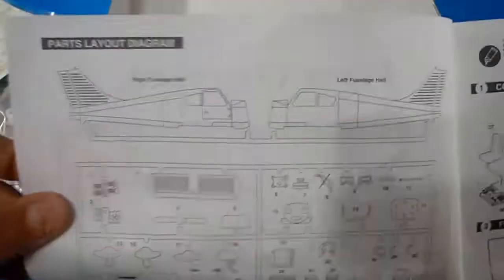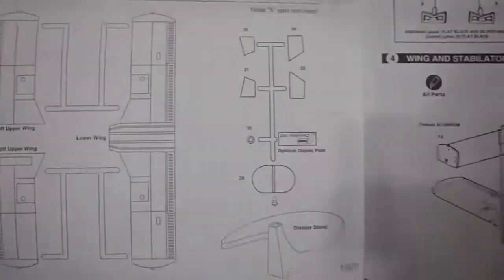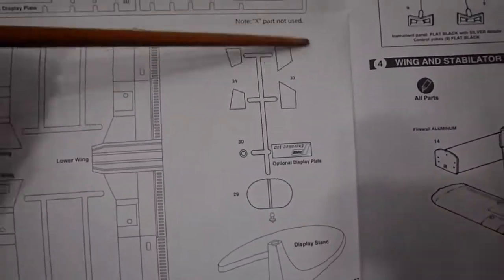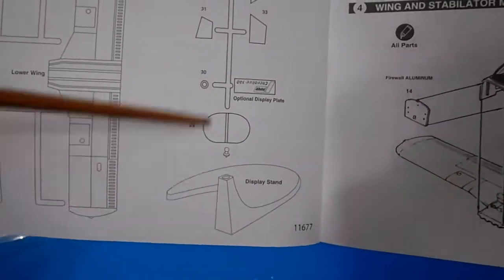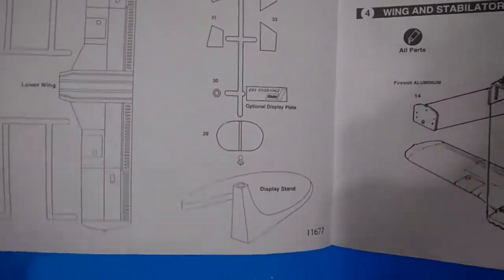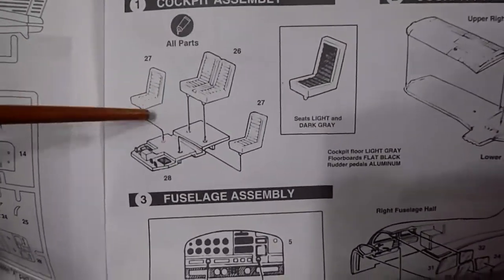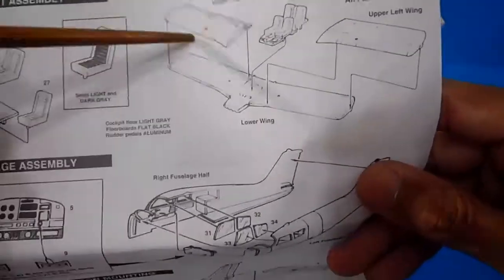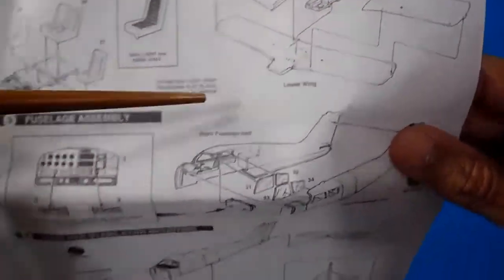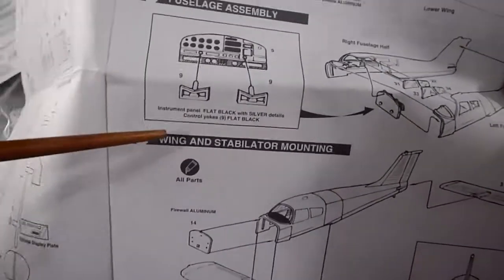The sprue map shows all the pieces in order to check if everything is complete. There's a nice addition showing the display stand in the drawings. The assembly steps cover: the cockpit seats and floor, the wings, the three wing halves with the cockpit floor and seats. Very nice. Also the instrument panels and yokes.